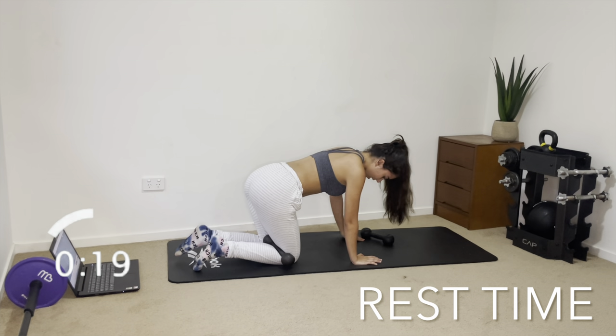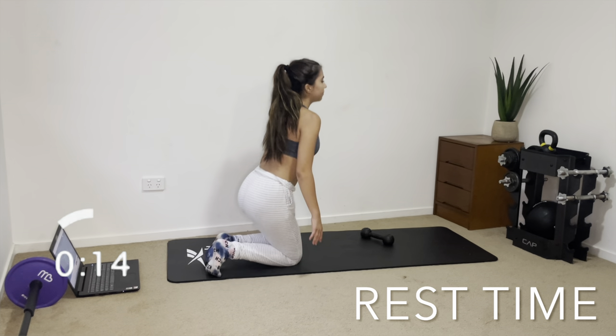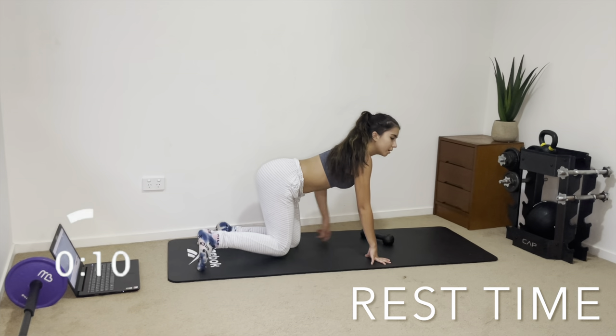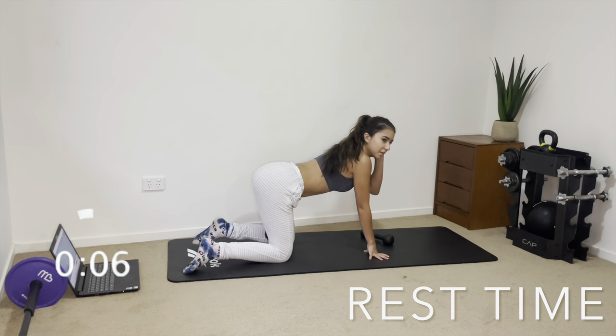Great job, you guys — now we're going to be switching legs. Just bring the dumbbell to the other side over your knee. If you guys aren't feeling your glute muscles activated enough, go activate them and then get back into it.